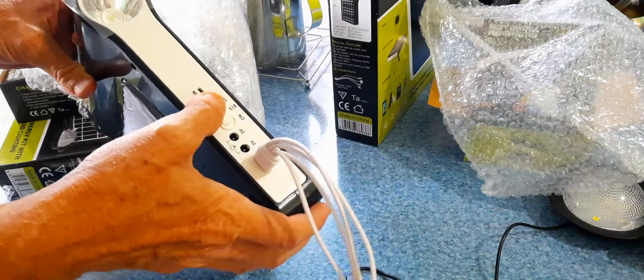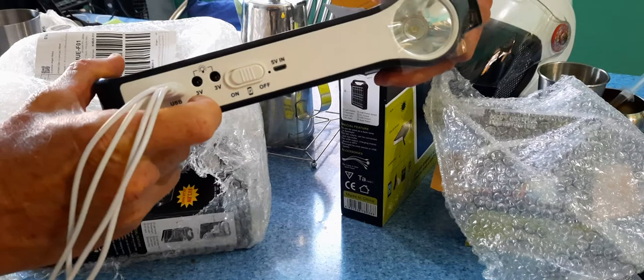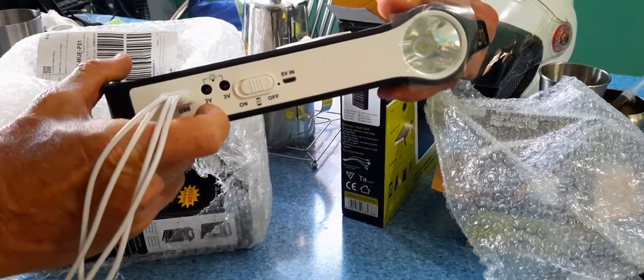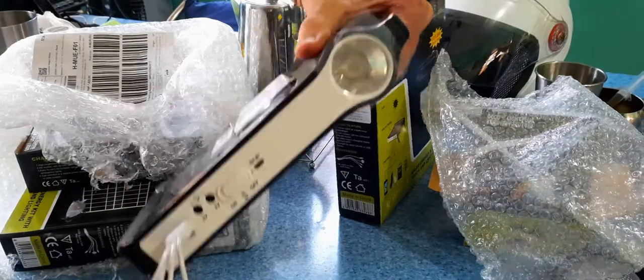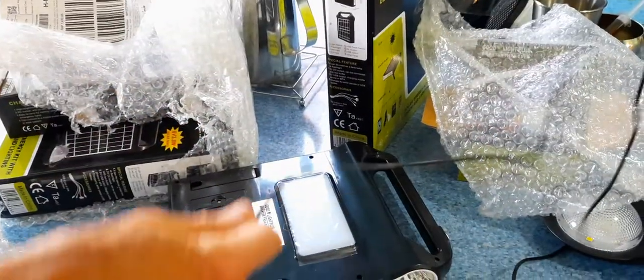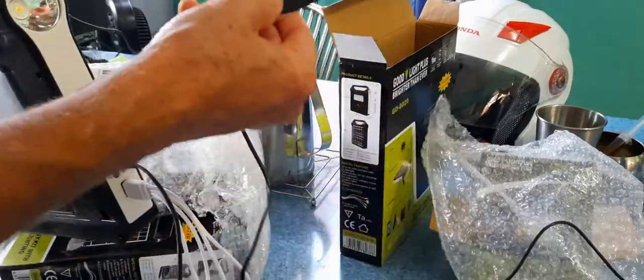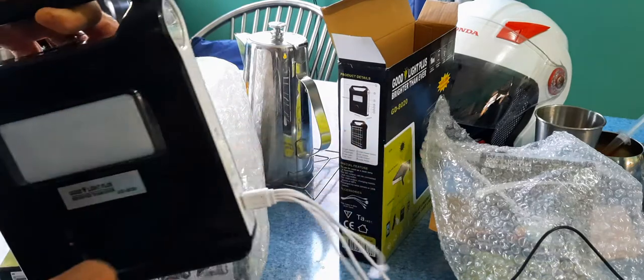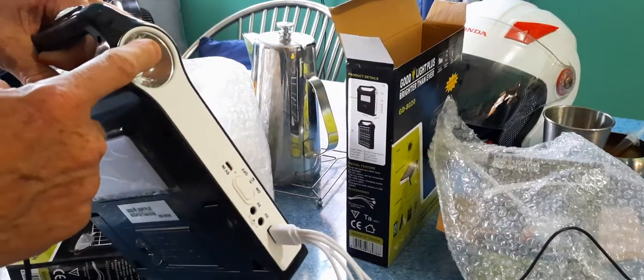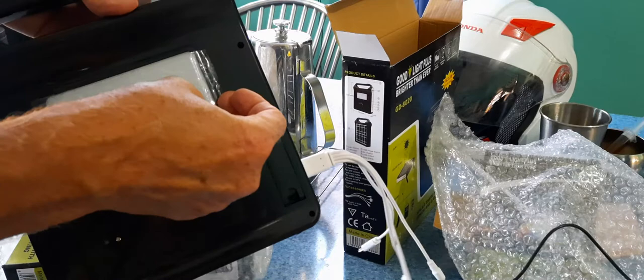There's an on/off switch — keep it in the middle for charging. You have to have it in the off position to charge. You take this cord and plug it in right here for the light, and it has two spots for two lights. When it's charged up, this indicator light comes on.